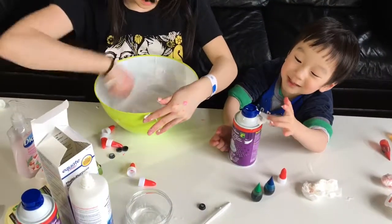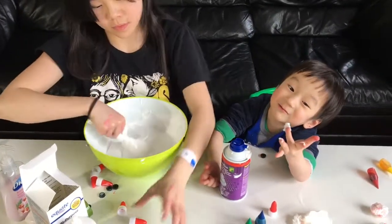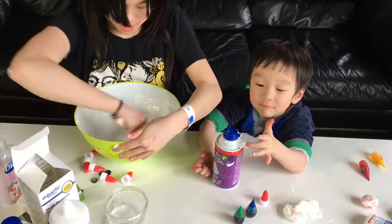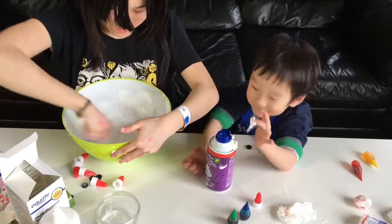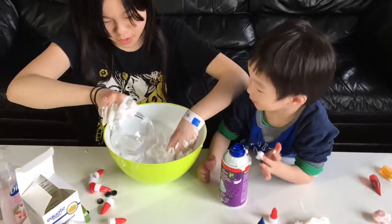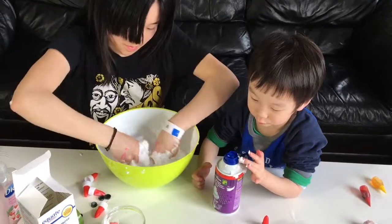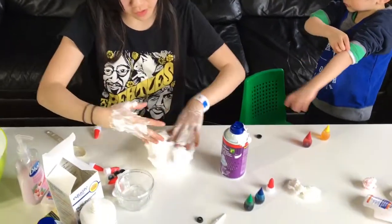The cream is like smacking. My cream is more smacking! Pour it in and mix it. Stir and stick together. This slime is so fluffy.